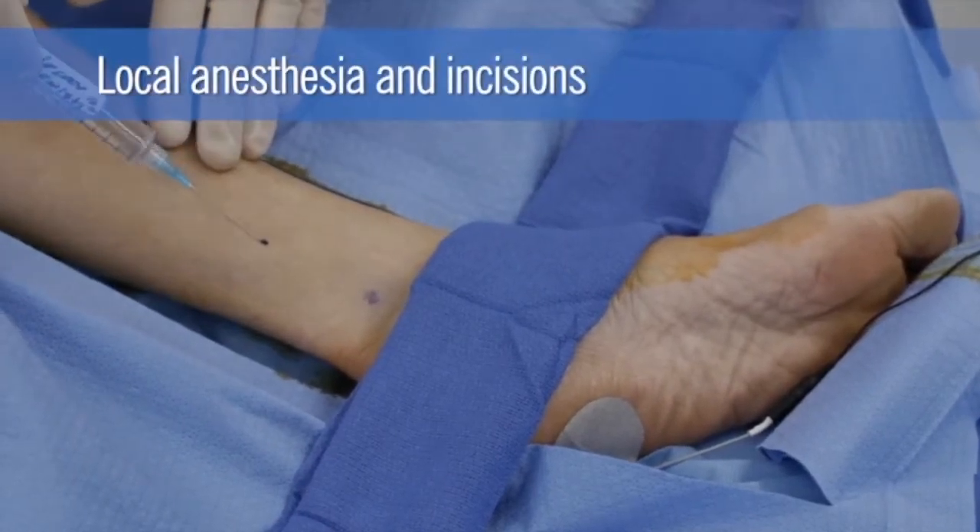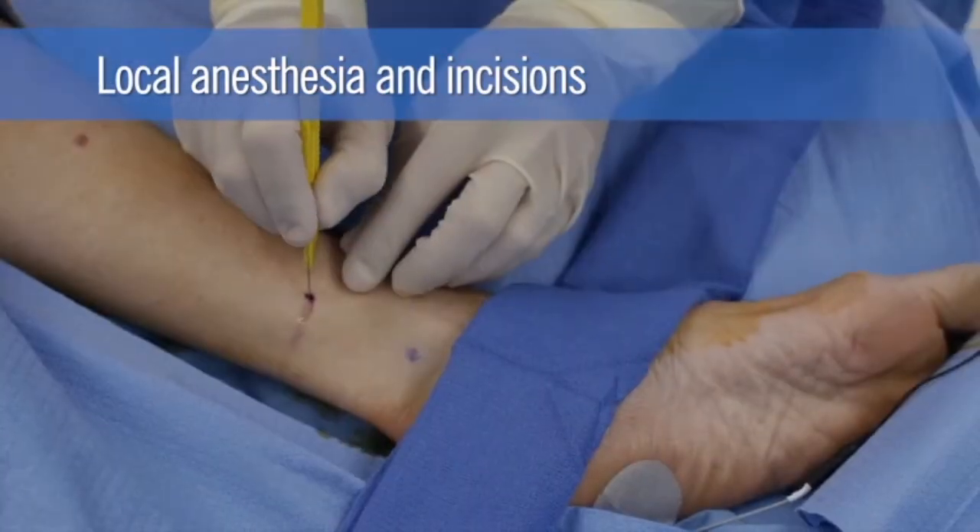At the site of the proximal marking, 1% lidocaine is injected and an incision is made.